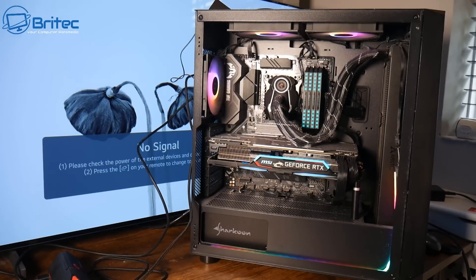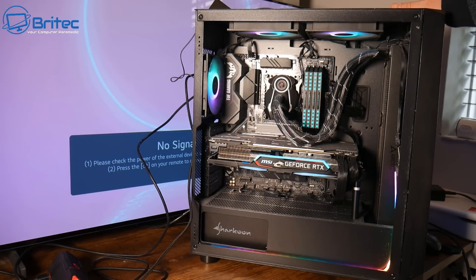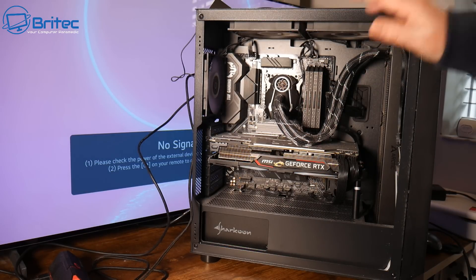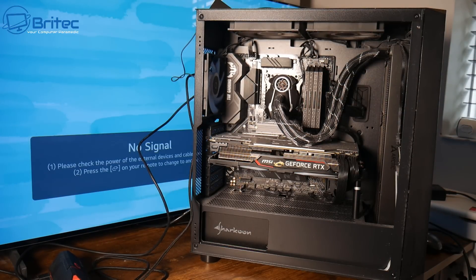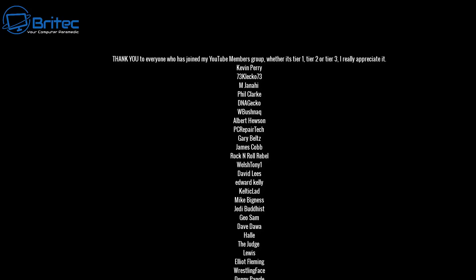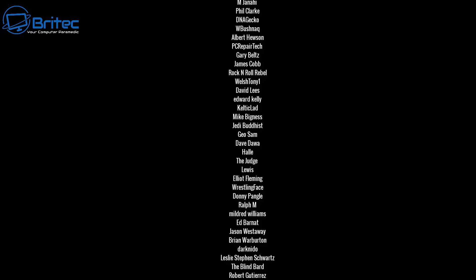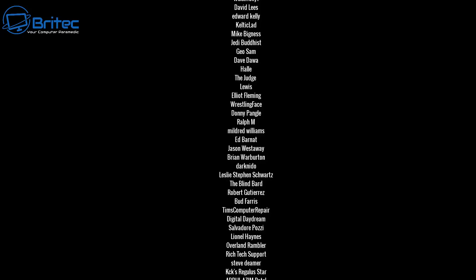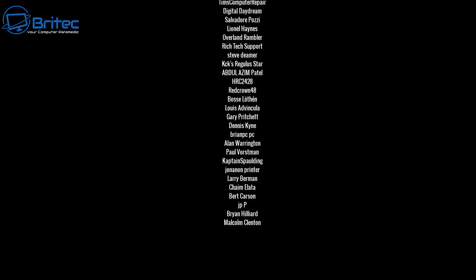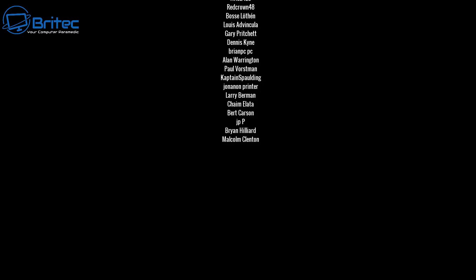Hopefully if you follow all these steps and watch the video all the way through, you can re-watch and follow each step to get your PC back up and running in no time. My name is Brian from brightechcomputers.co.uk — a quick shout out to all my YouTube members, whether tier one, tier two, or tier three, I really do appreciate the support. Hope you have a lovely weekend and I'll catch you on the Discord server or in the very next video. Thanks for watching, bye for now.